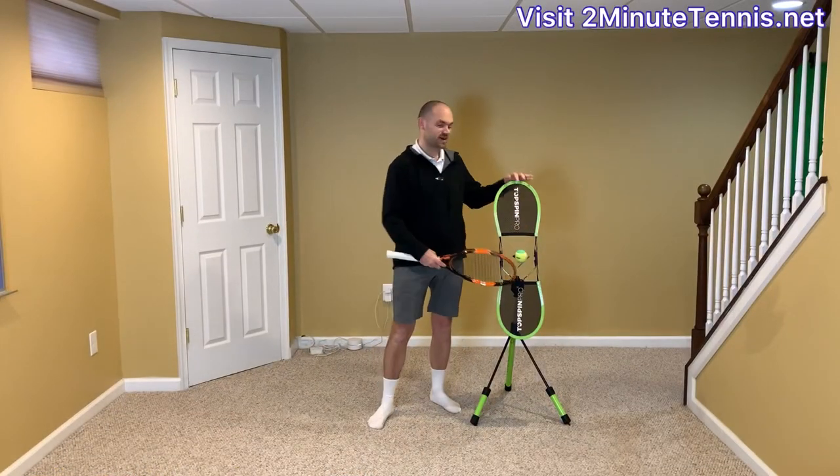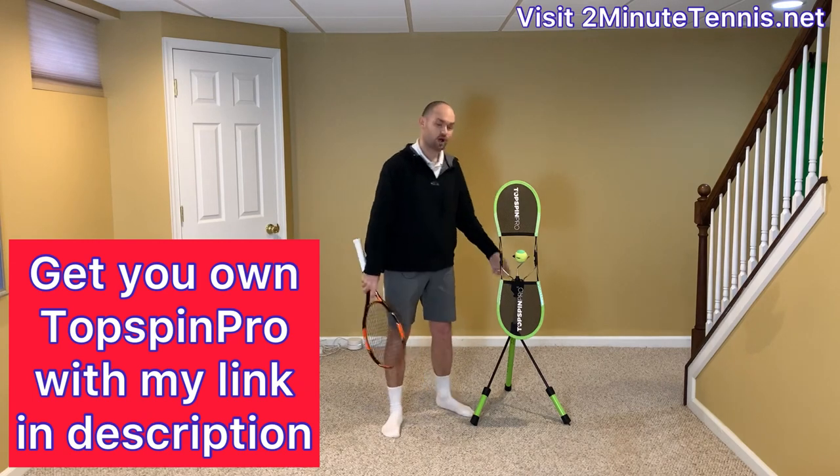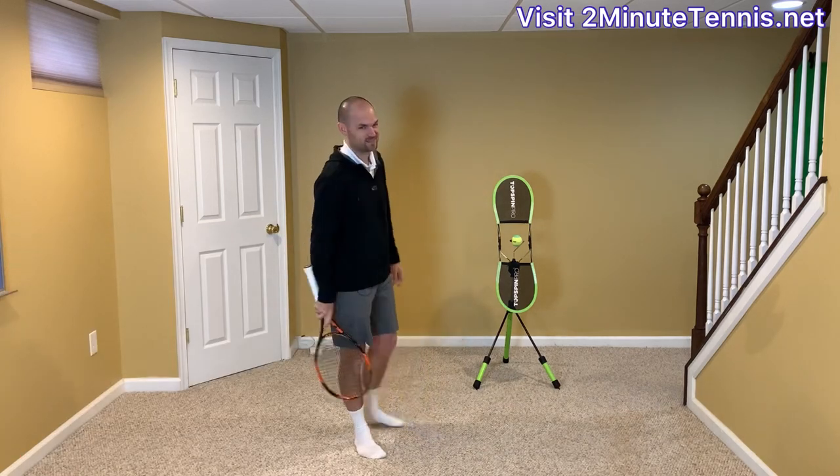To help me demonstrate this, I've got the Topspin Pro here. Grab my affiliate link in the description below — I'm going to pin it in the first comment as well. It would mean the world to me if you used my affiliate link to get a Topspin Pro for at-home practice. Thank you so much.